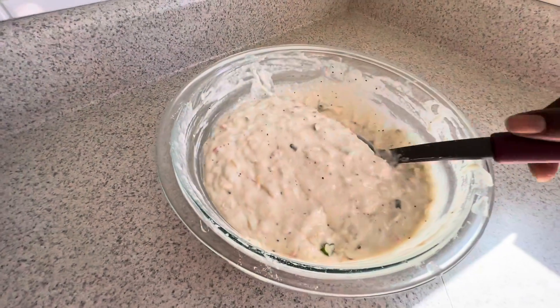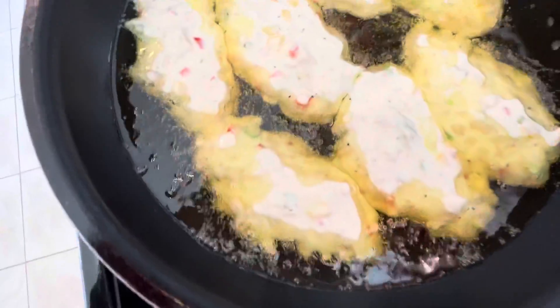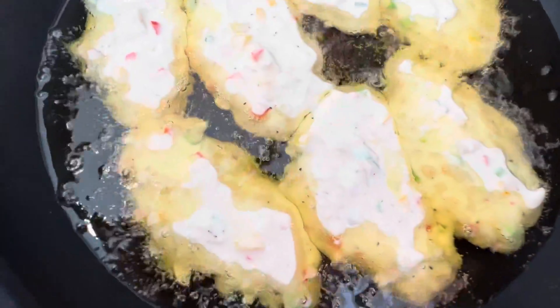Now we're going to go ahead and start putting these fritters into a frying pan. There they are — and they're frying, looking good. Let's flip them over.